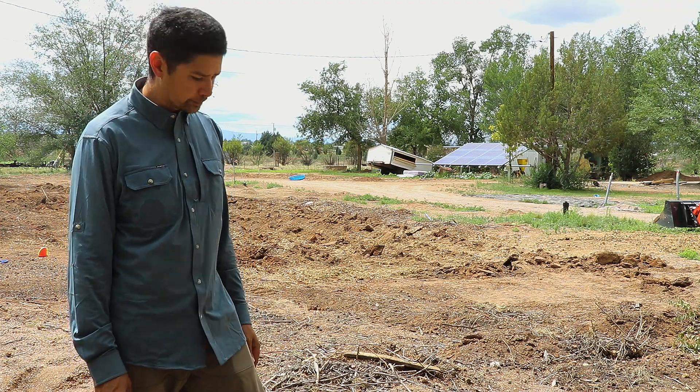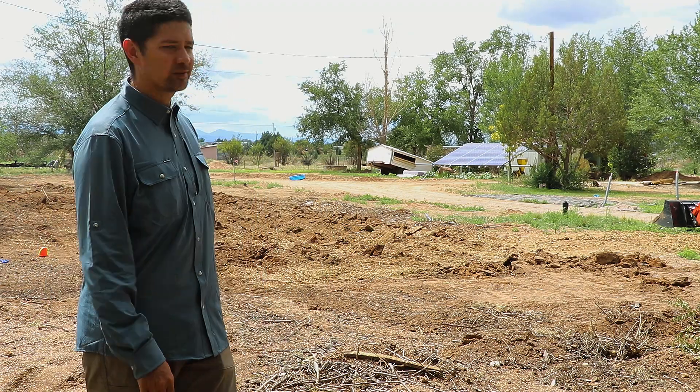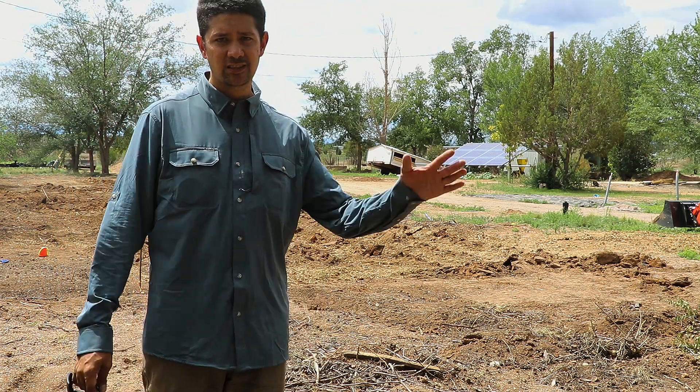I'm not really worried about the roots we ripped up because all of these trees are coming out in this particular area anyway. It's getting hot — almost time to pick up the kid after his second day of school. Time to start spreading some compost, and see you guys on the next video.